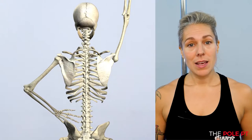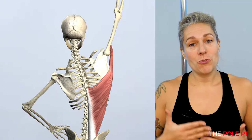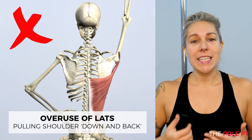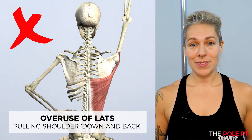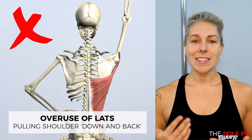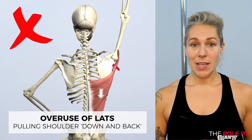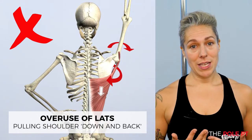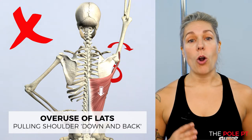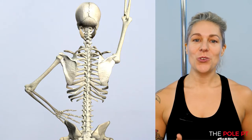How we achieve that down and back shoulder engagement is important. The latissimus dorsi is a large muscle, and the instinct when we try to create this down and back engagement is to pull down using our lats. The problem is that our lats actually pull our scapula into depression, creating downward rotation of the scapula. Our lats also internally rotate the arm — these actions are the opposite of the scapula upward rotation and external rotation of the humerus that we want.